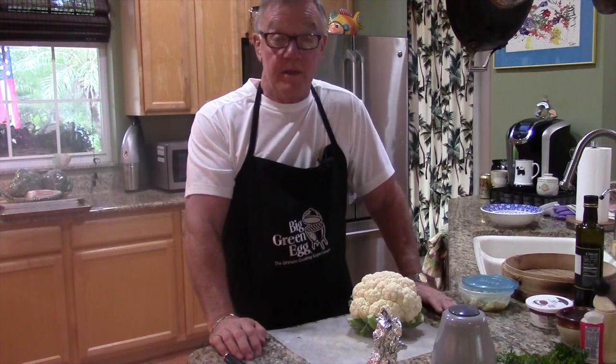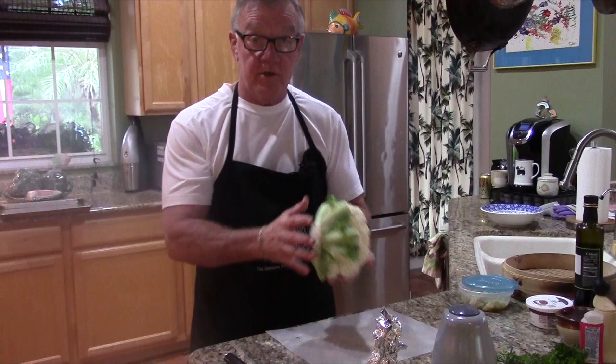Hi, Dr. Don here, and today we're making one of my most requested dishes. This is going to be roasted garlic mashed cauliflower, and this is a wonderful dish.